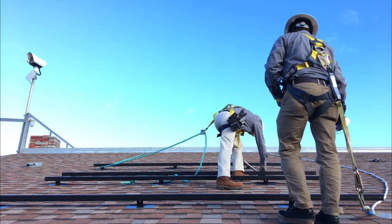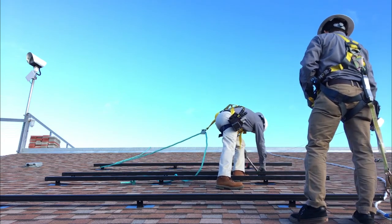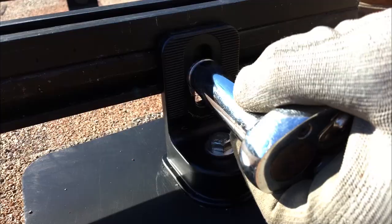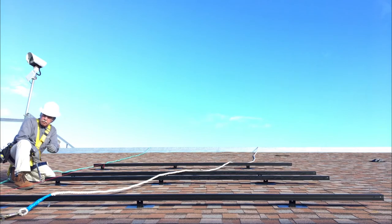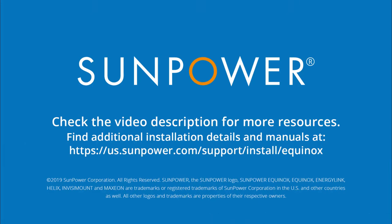Now tighten the remaining T-bolts and nuts to the same torque. Voila! The rails are level, the nuts and bolts are set to the manufacturer torque specs, and you're ready to prepare your modules.